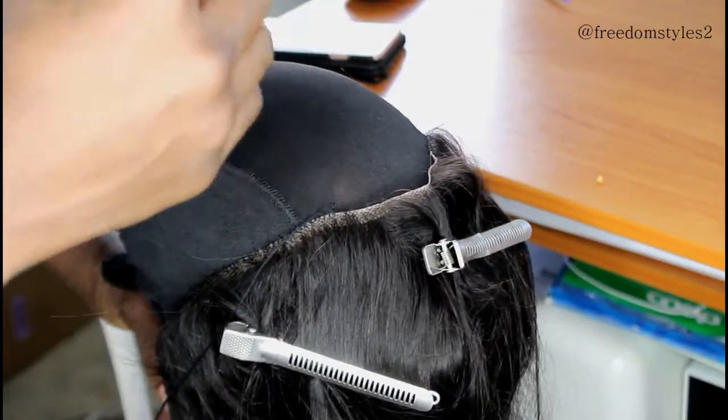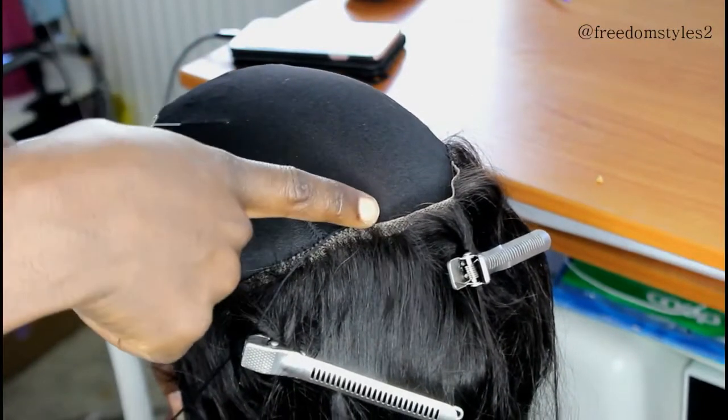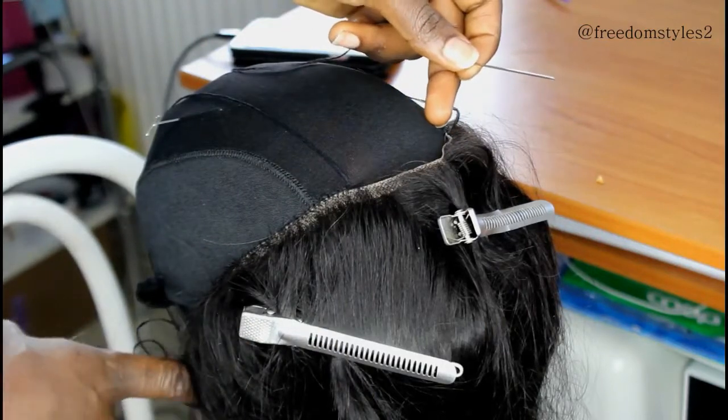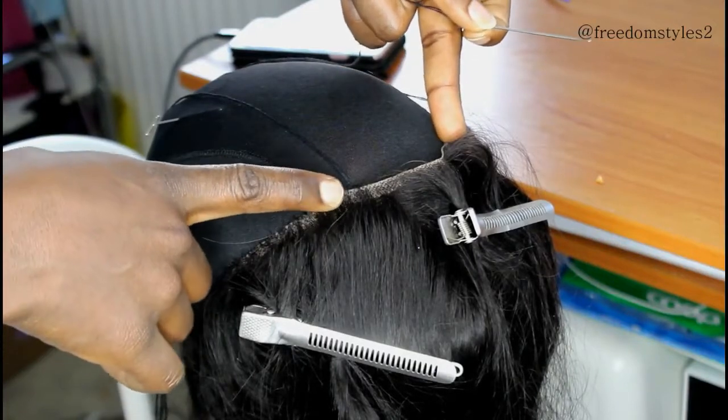I will advise you to sew both sides first and then close the middle part, so that one side will not be longer than the other. You can see I have two needles because I use one to sew from here to this place and then work from here to this place.